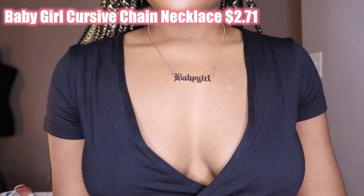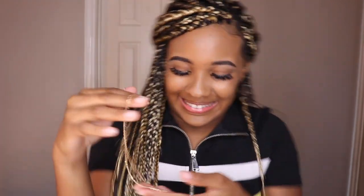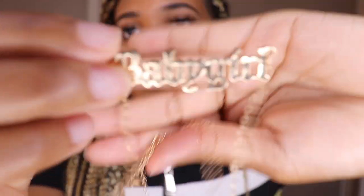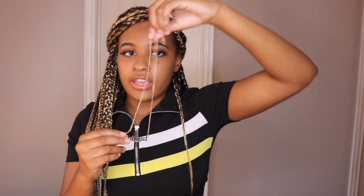Another thing I bought is called the 'Baby Girl' necklace — I actually bought two of them because I really like it. This one is just like a regular 'baby girl' plain chain, and it's the same style link as the snake necklace. It's so cute — this is very cute, I really like this.